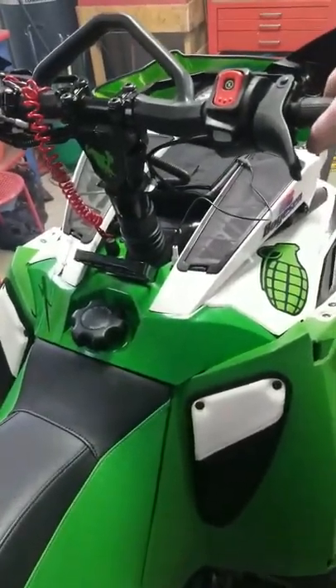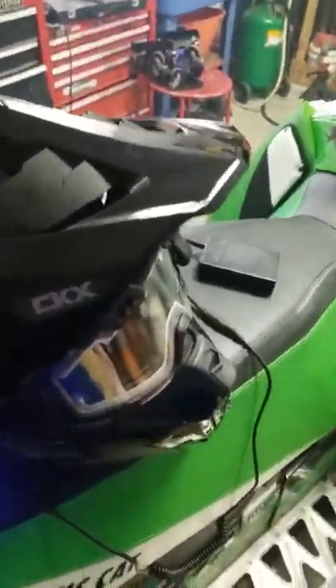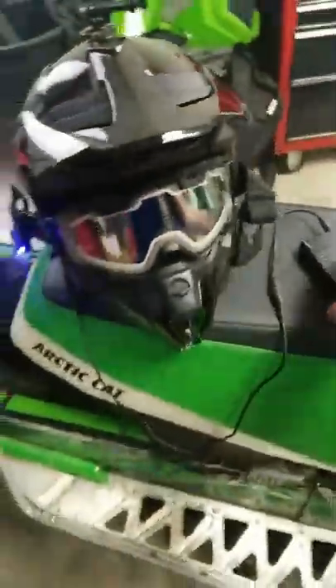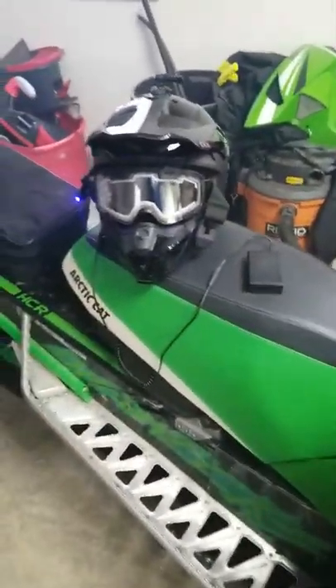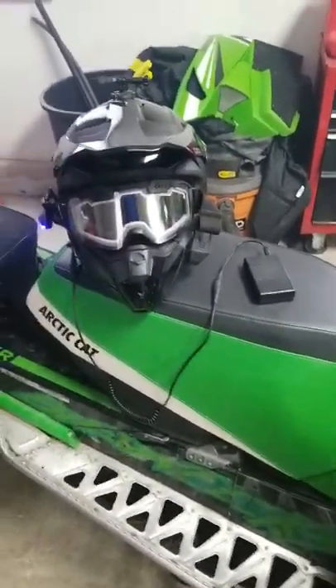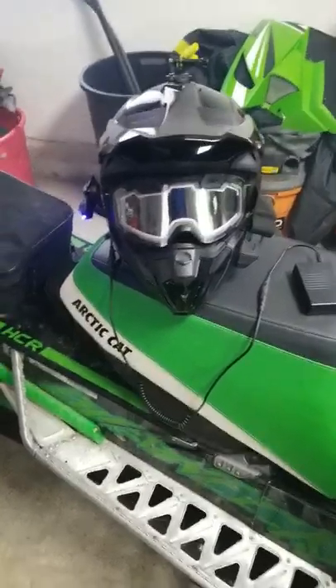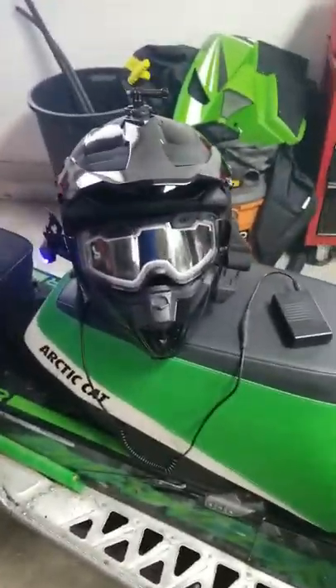Props to CKX, the dealer, and Kimpex for helping me out and getting me a new lens. I look forward to a ride coming up this weekend — we'll give this battery pack a real test. If you guys have any questions, shoot me a PM or comment below and I'll help you out the best I can. Stay safe out there, guys.